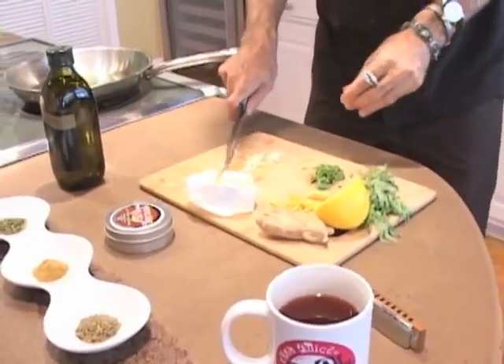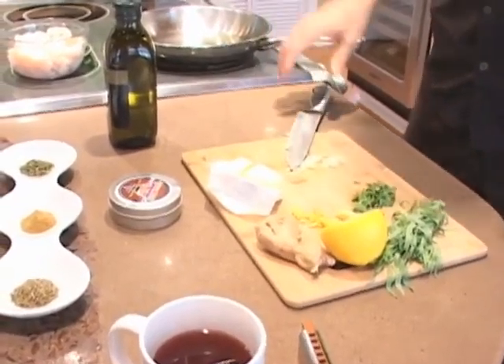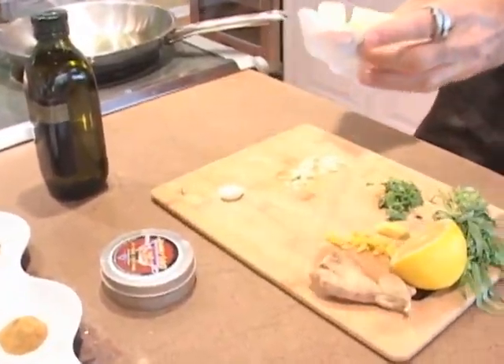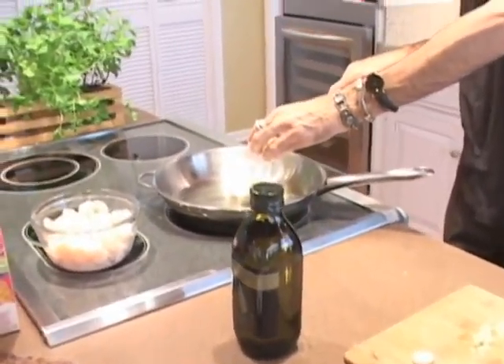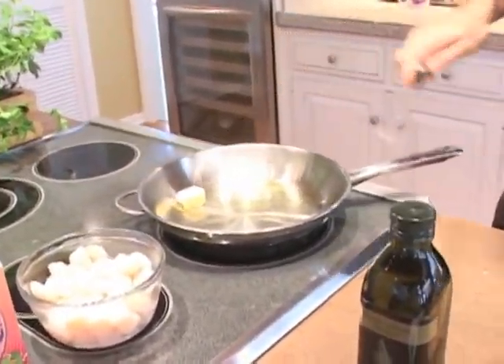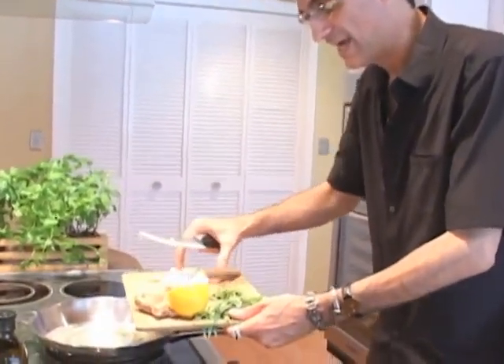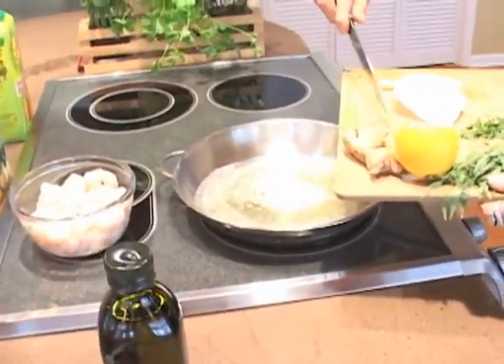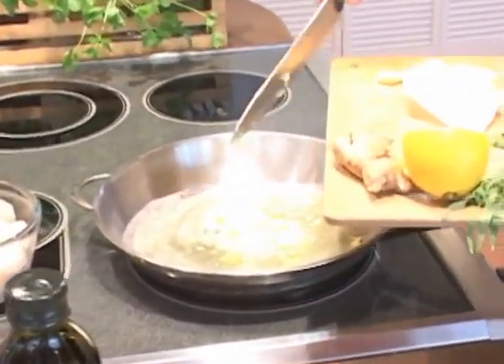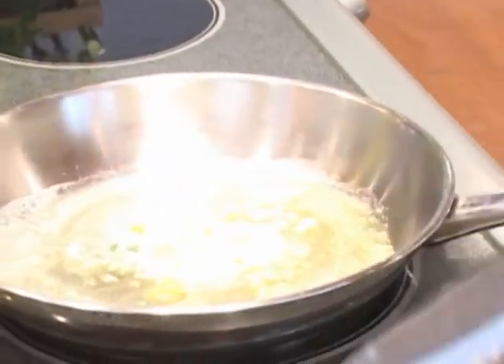These juicy scallops — we start off with just a bit of olive oil, about two tablespoons of olive oil and one tablespoon of butter. We turn it up a little bit, then we're going to add about one clove of garlic and about one tablespoon of minced ginger.